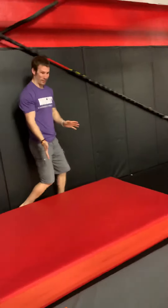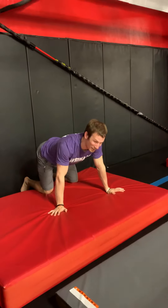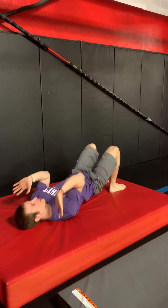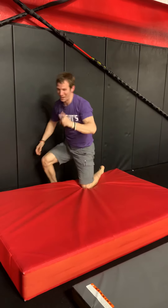On the red mat, we're going to do a bridge. I'm not going to do that bridge because I am feeling too stiff, but hopefully you know — bridge. Hopefully we all know what that is.